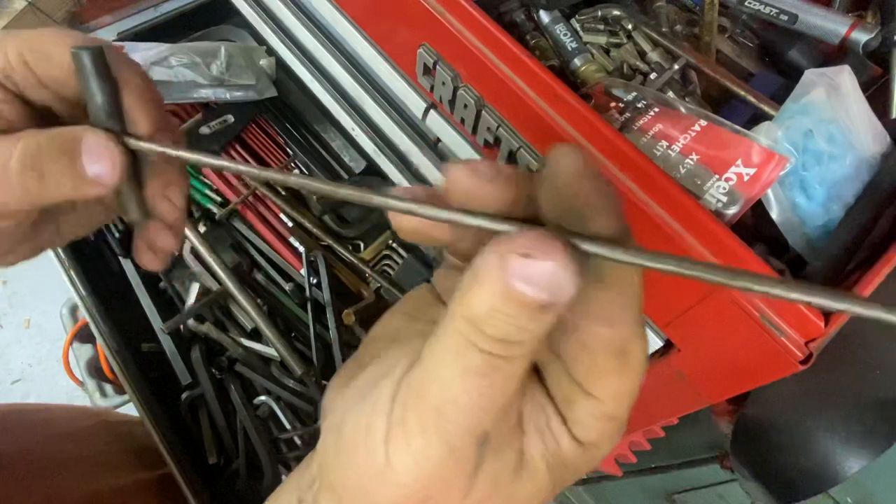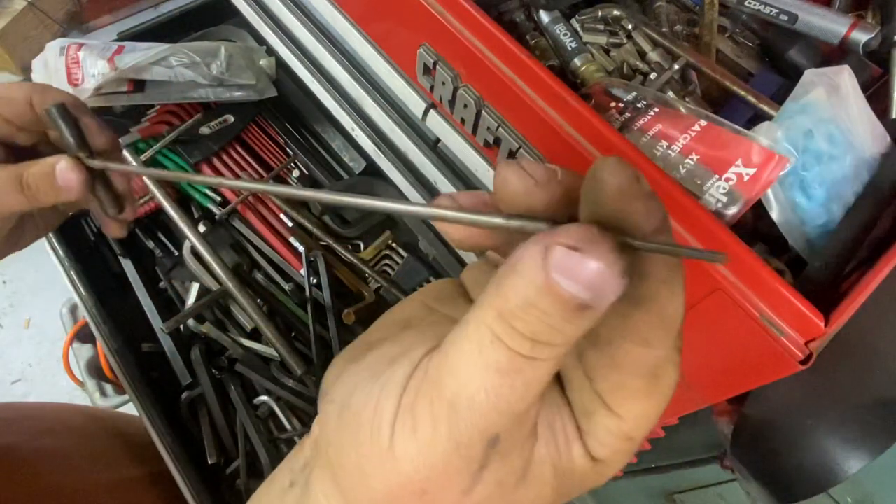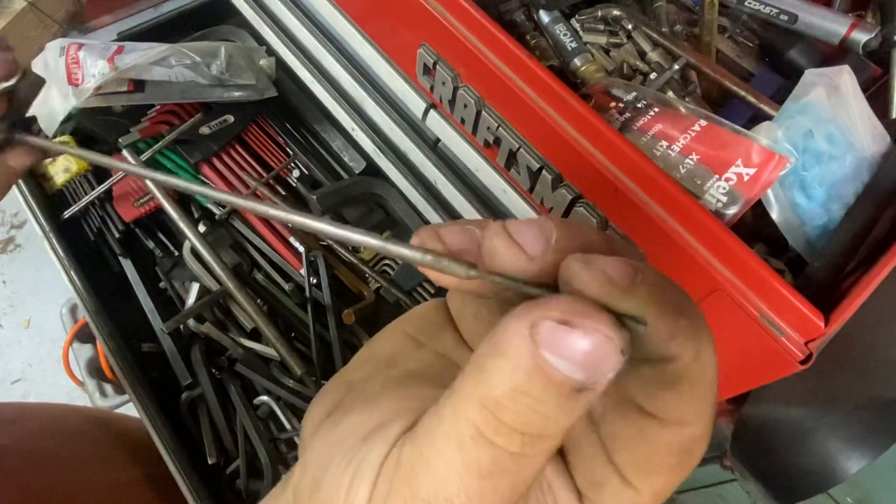This was probably one of the first homemade tools I ever made, for a very specific task. It's very long and very small.